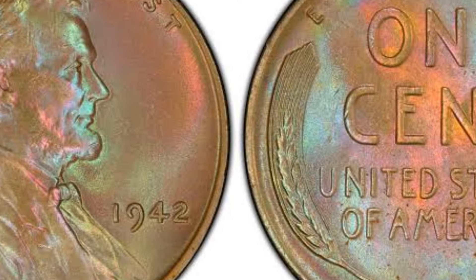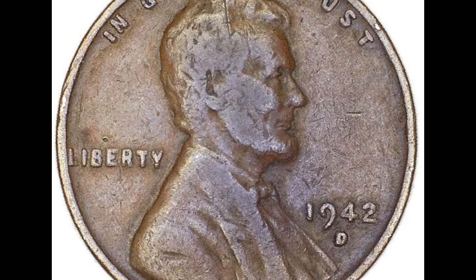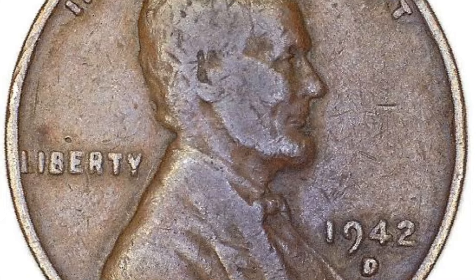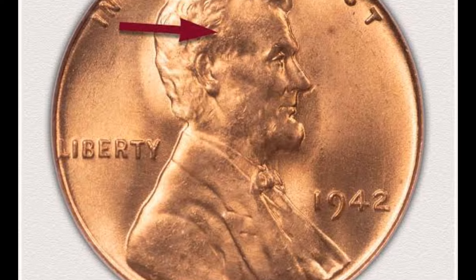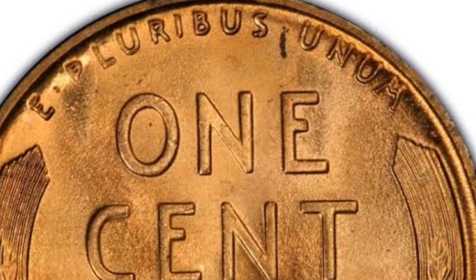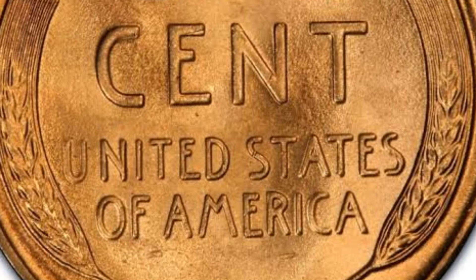The pennies made in 1940 were 95% copper and 5% tin and zinc — the same composition that had been used for the earliest wheat pennies. But soon afterwards, U.S. involvement in the Second World War saw shortages of both copper and tin. Production of bronze cents was cut dramatically in 1942, before ceasing altogether until 1944. In the intervening years, pennies were instead made from steel coated in zinc.